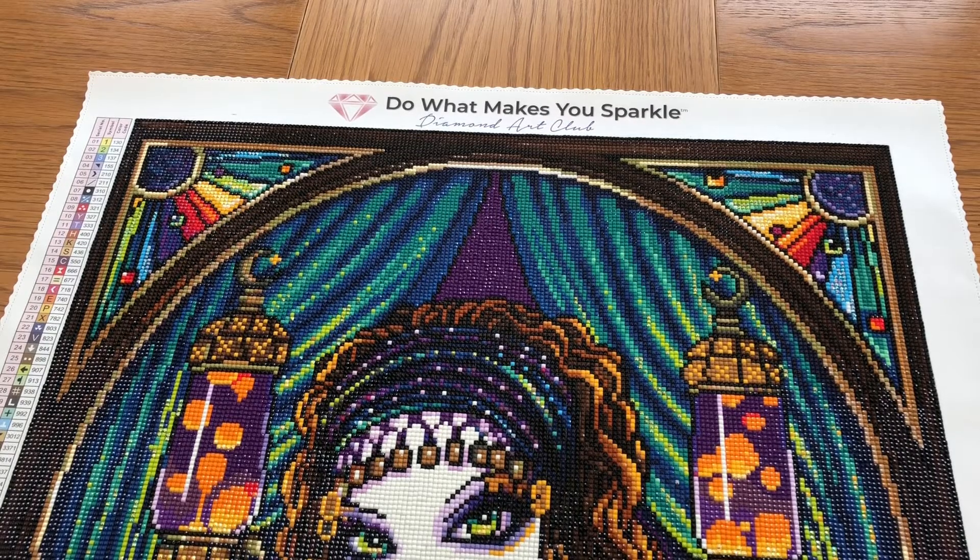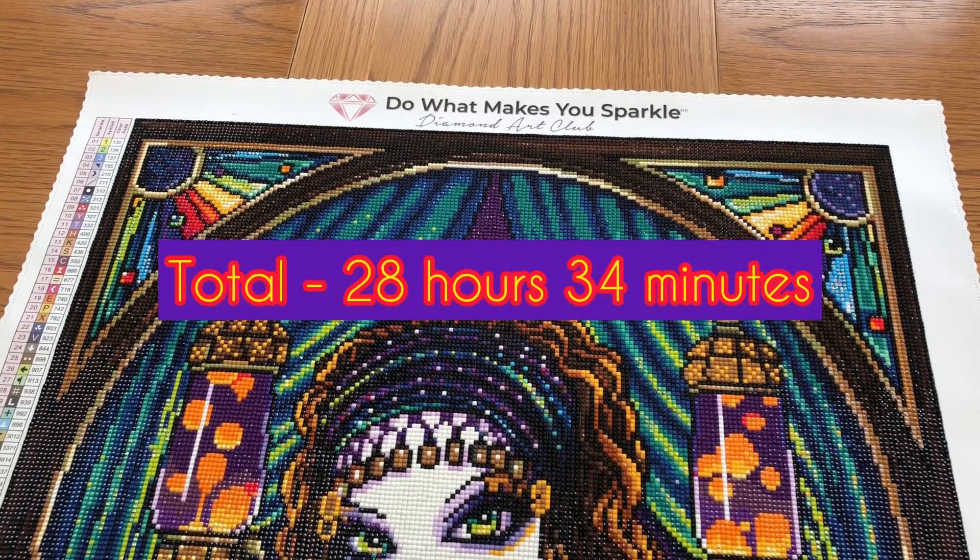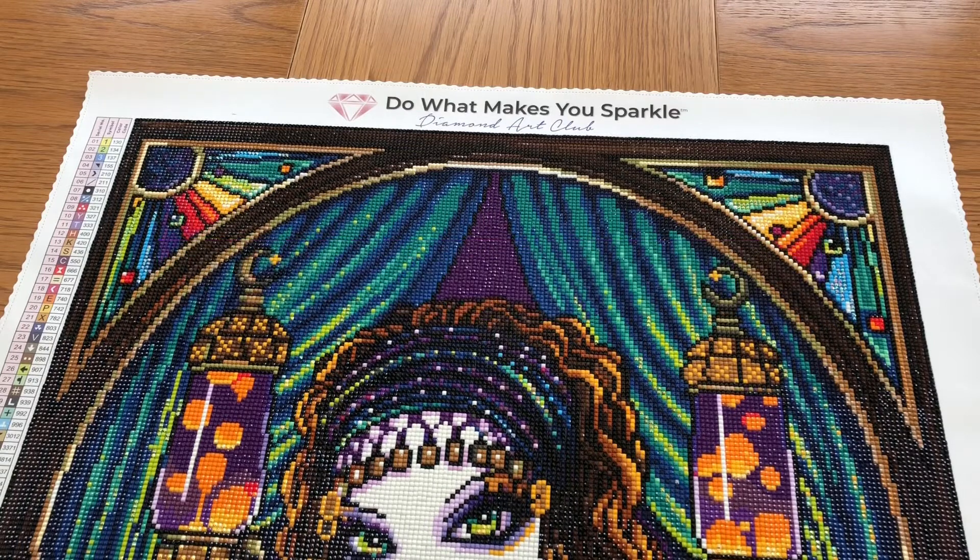Welcome to the week five update for this Illumina diamond painting from Diamond Art Club. This week I've spent seven hours, 24 minutes, making a total of 28 hours, 34 minutes.